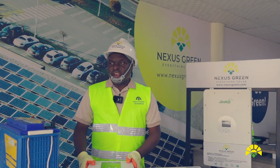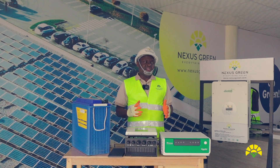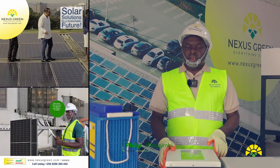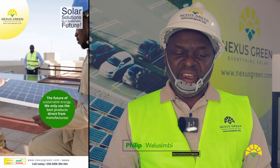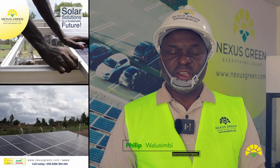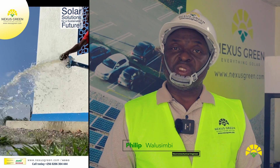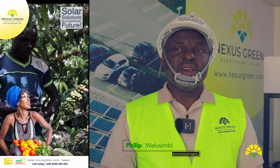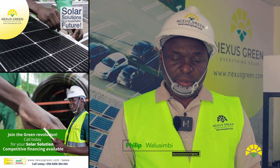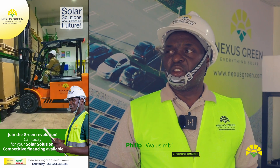This is what we had for you today. We are mainly showing you the general equipment that Nexus Green has brought on the market. In subsequent videos, we shall be showing you the wiring of each piece of equipment, repairs, replacement of various boards inside these inverters, and the operation and maintenance of the equipment that Nexus Green has brought on the market.